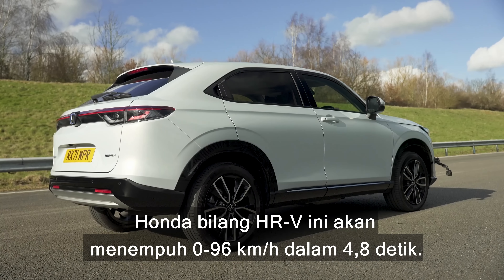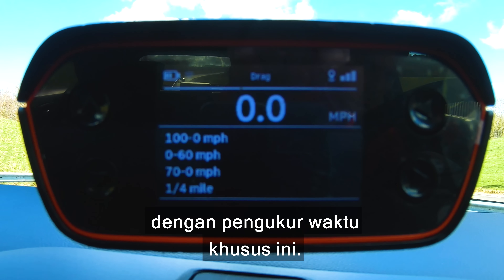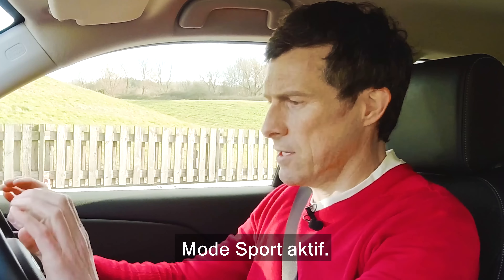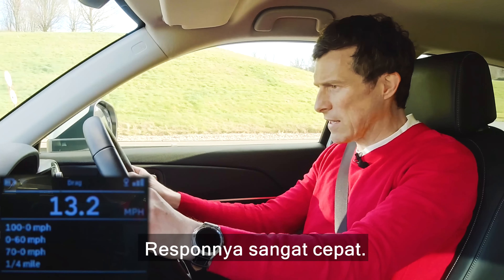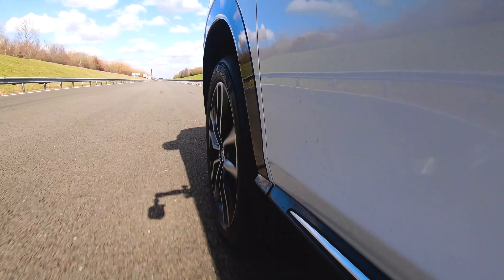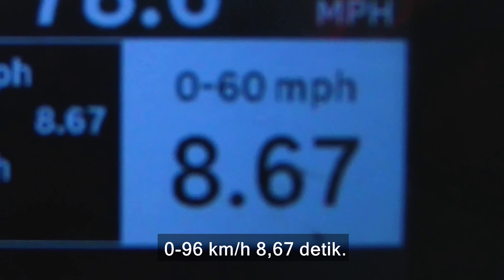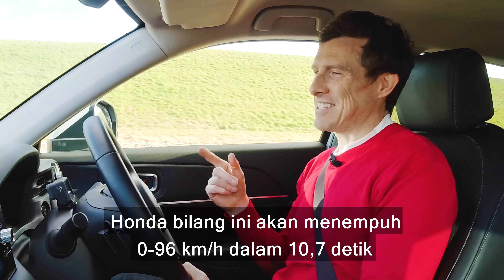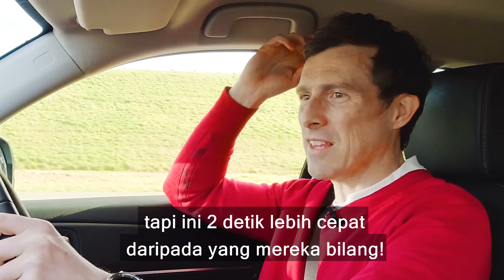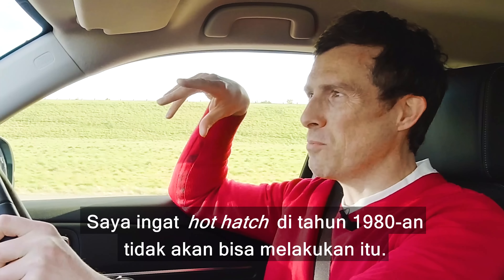Honda claims this HR-V will do 0-60 in 10.7 seconds and the standing quarter mile in 13.3 seconds. With my specialist timing gear in sport mode, it actually did 0-60 in 8.67 seconds and the quarter mile in 16.82 seconds — about two seconds quicker than Honda claimed for the 0-60. That's actually quick for this kind of car; hot hatches back in the 80s would have been doing well to match that.